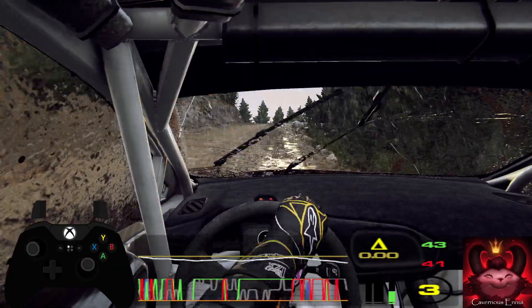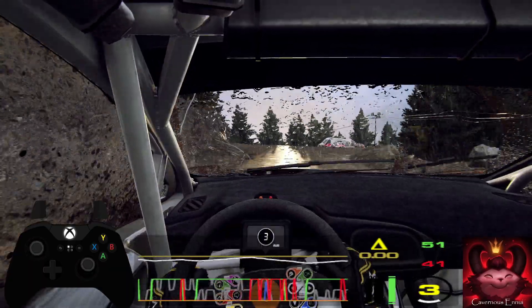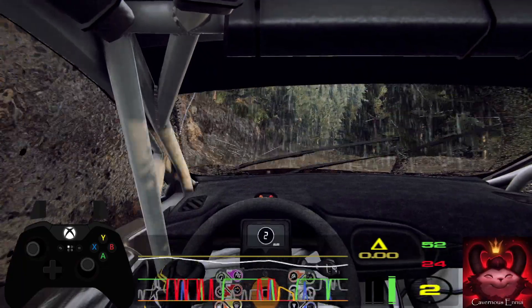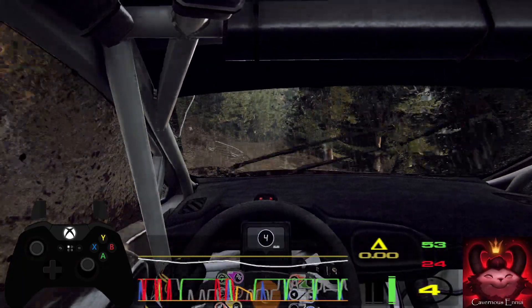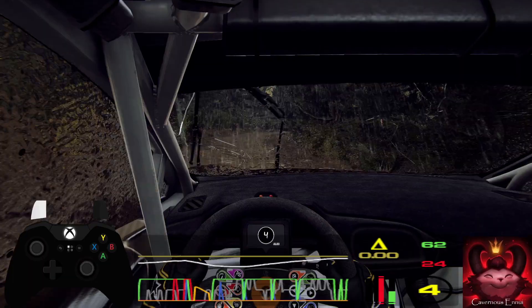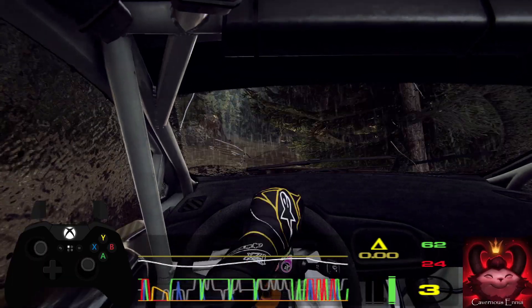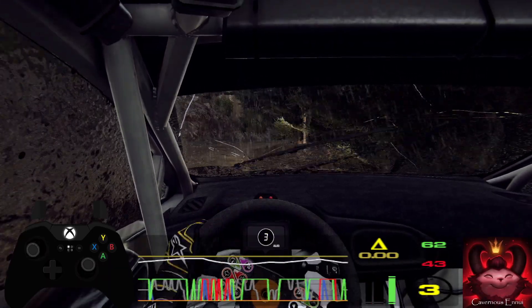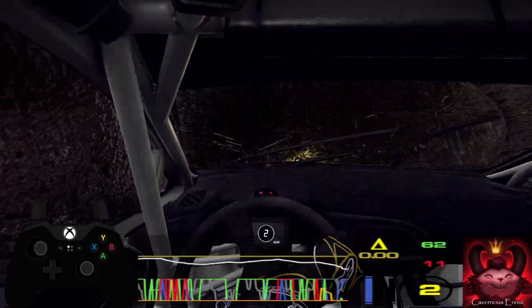One left long, into six right of a crest, extra long, tightens, four, into six left, 80, two right, 80, two left, opens long, 60.